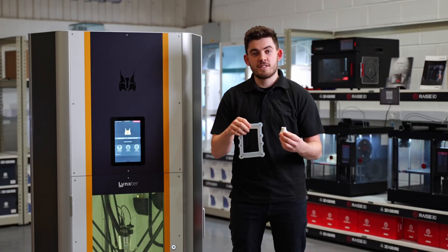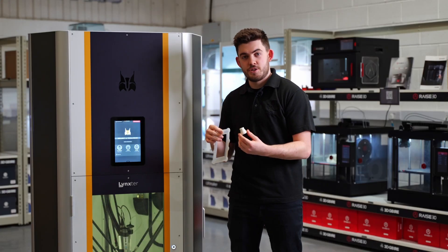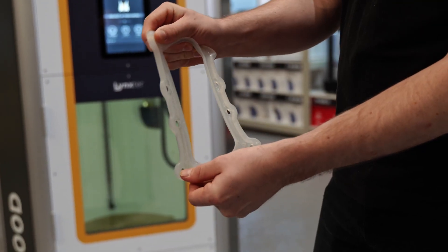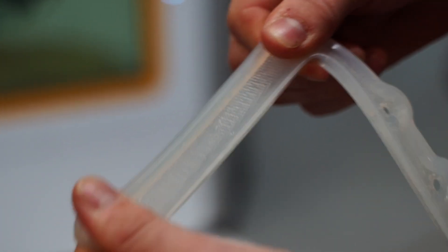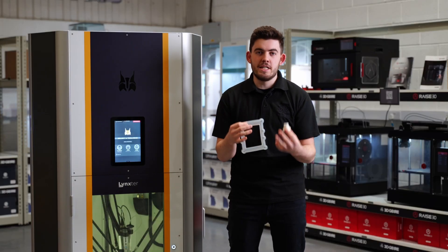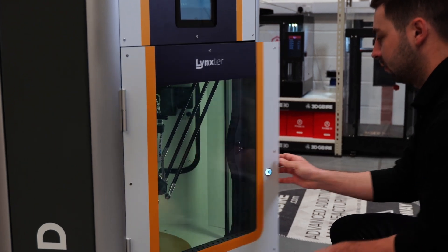These two applications are RTV silicone printed on the liquid extruder for the Linkster. These two applications are huge for automotive — being gaskets and seals, because these are watertight. Because we can print silicone on the Linkster, this means we can be completely custom with the seals and gaskets we can create on this machine.